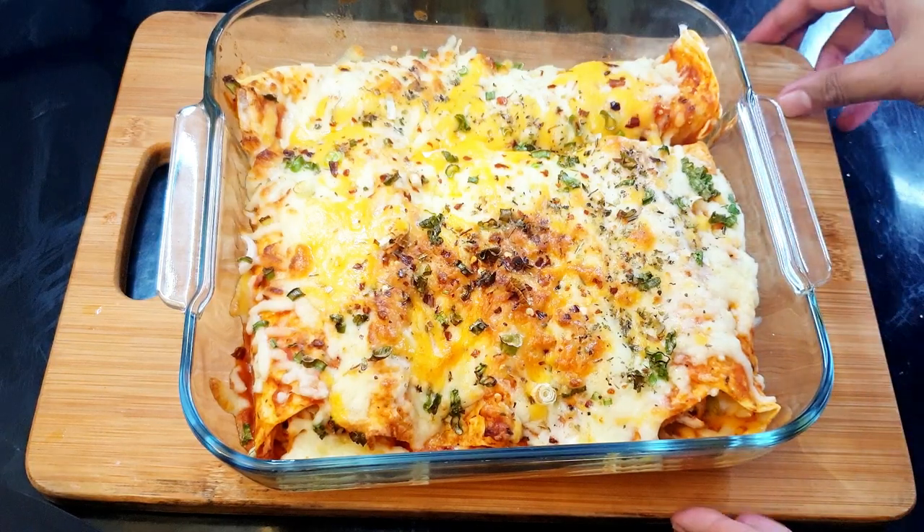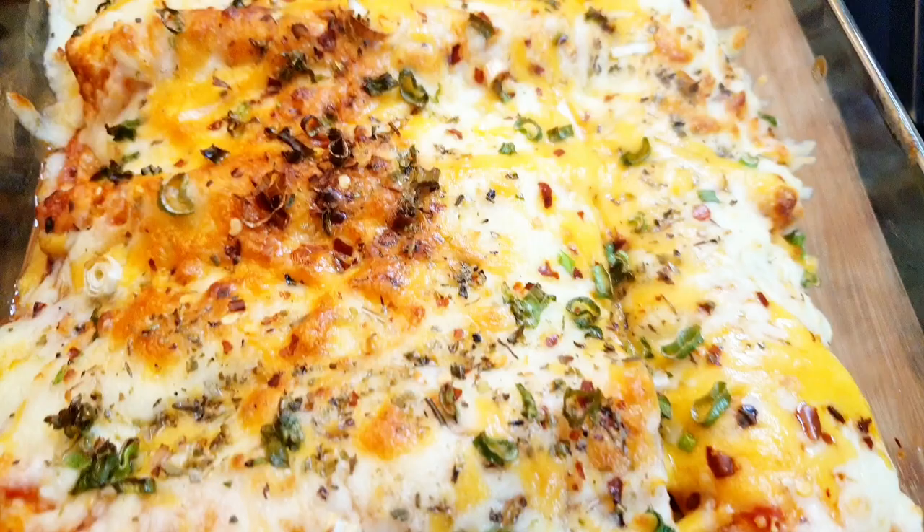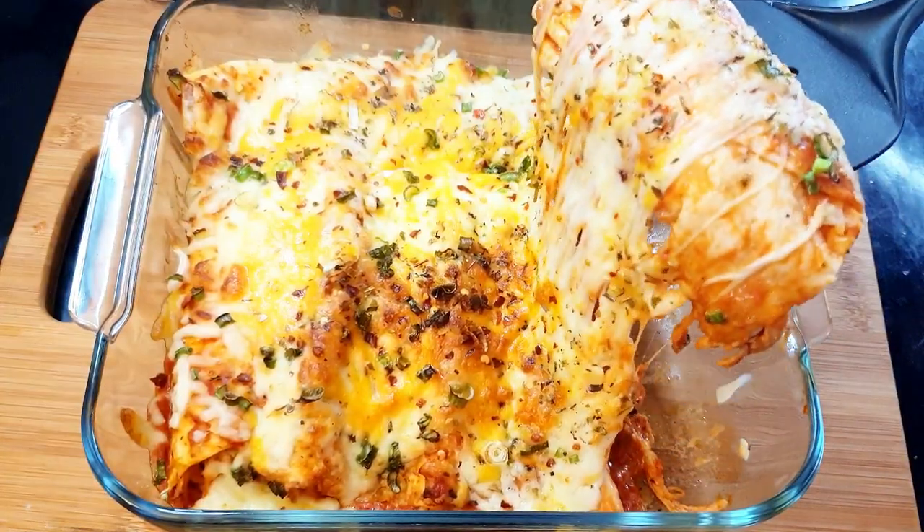This is how your enchiladas should look after 15 minutes. Give this recipe a try and let me know in the comments if you like it. Thank you for watching and I'll see you in the next video.